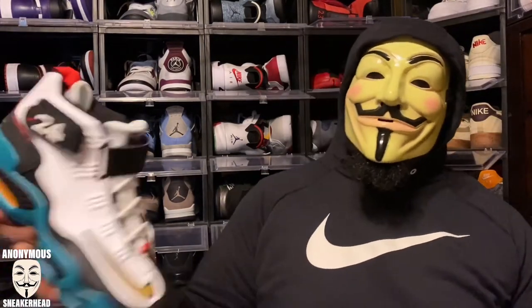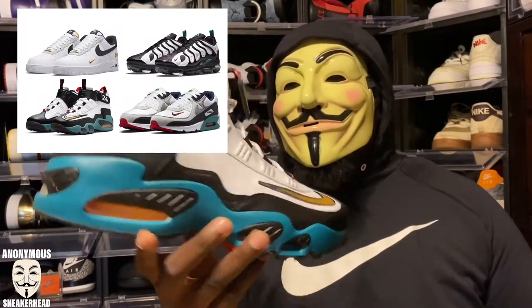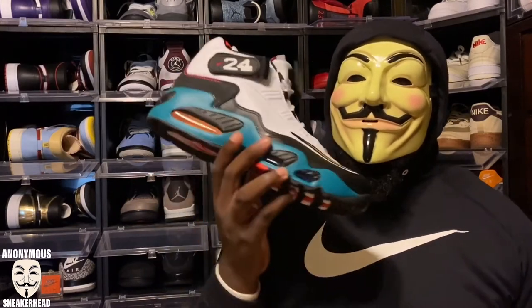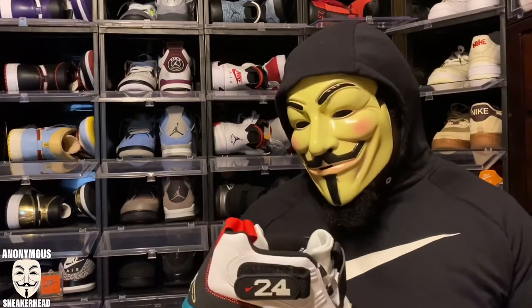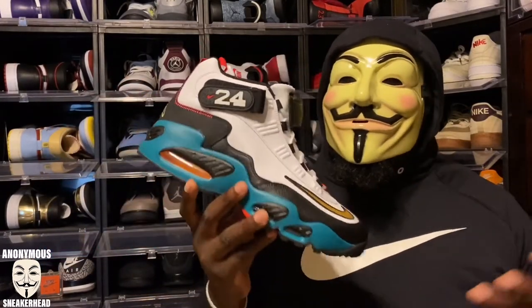Nike also released an Air Max 90, Air Force Ones, and an Air Vapor Max Plus in this Griffey pack — I saw them all in person in store but ordered this one online because they didn't have my size. I didn't love the Air Max 90 because I don't like a leather toe on my 90s. The Air Force Ones were dope and I may go back for those — I love that you get Senior and Junior on the heels with 24 and 40. But if I'm picking one of those four, it had to be the Griffey Max itself because it is his sneaker and tells his story best. I'm going to wear these, not keep them on ice.